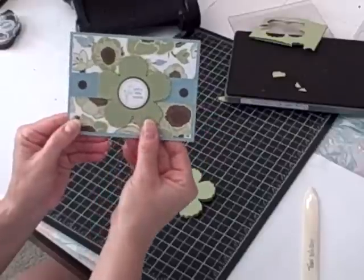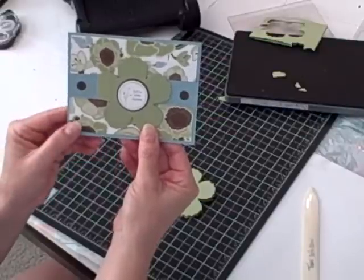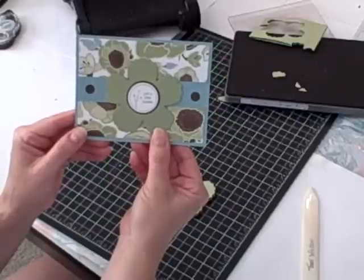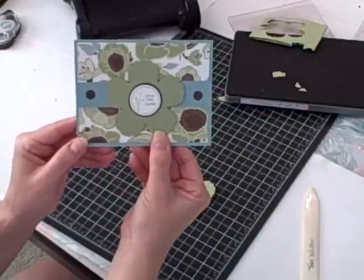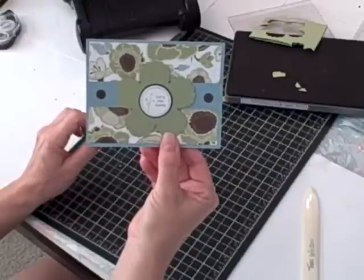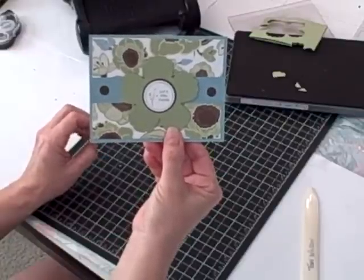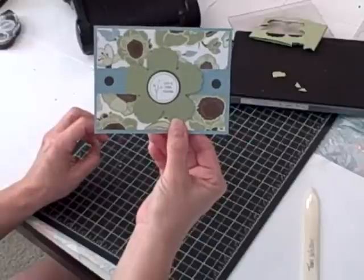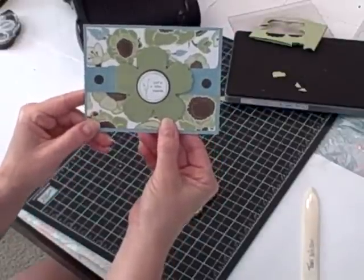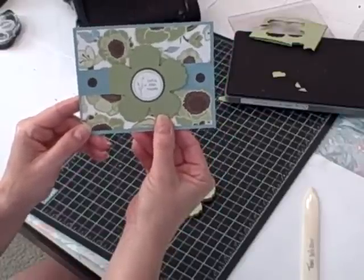Isn't that cute? For a complete listing of the supplies and the measurements to make this card, please go to my blog www.nutsaboutstamping.com. While on my blog you can place an order for the supplies I used to make this card, ask me a question using the Contact Me button in the top navigation bar, and join my mailing list. I have two emails that I send out each month with lots of other project ideas, and please feel free to cruise through the past several months of project ideas.